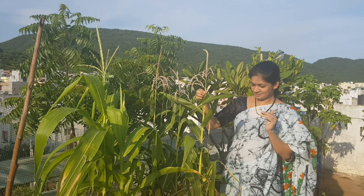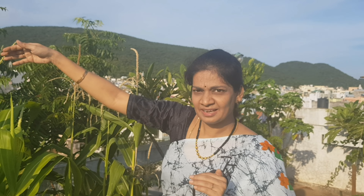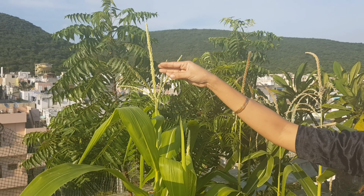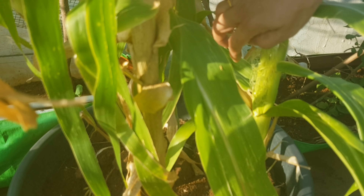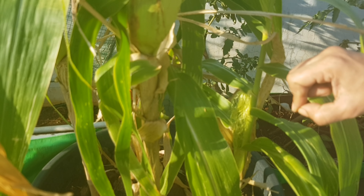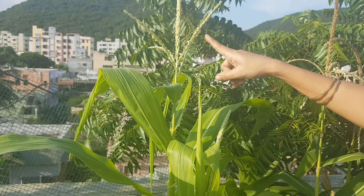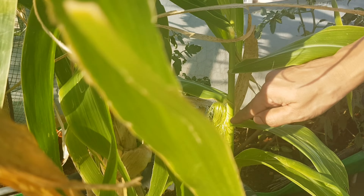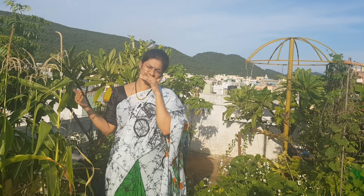This is the male and the female part of the corn plant. Here is the pollen — I'll try to get the green ones. It's important to get the green ones. We have this pollen, and we will hand-pollinate all the plants. These are the male and female parts, and pollination is the key.